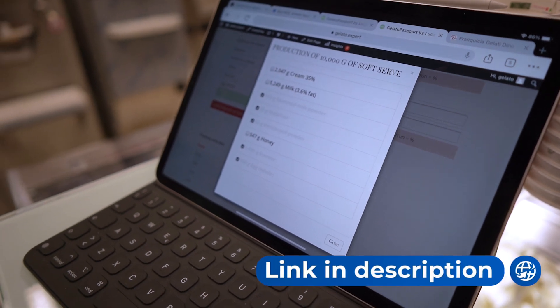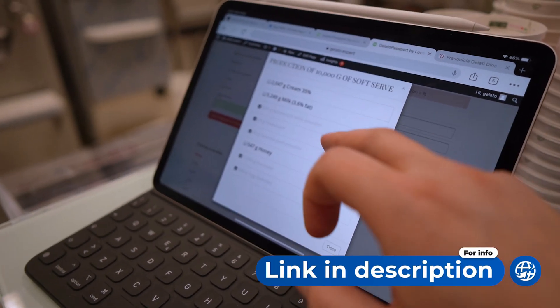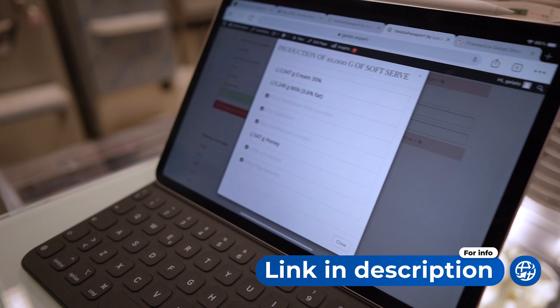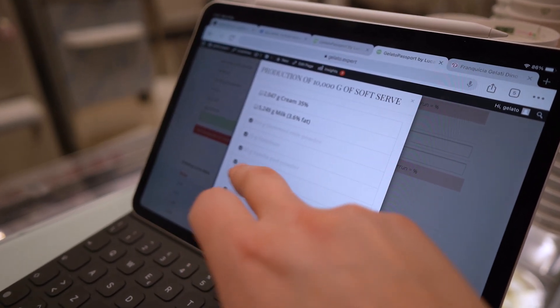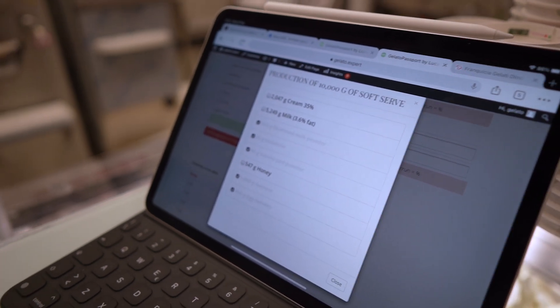We are using Gelato Passport Plus where we can put our ingredients in and decide how much we want to produce, and with the toggle we can toggle and untoggle the ingredients while we are adding them.